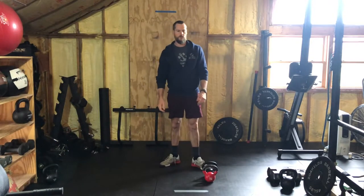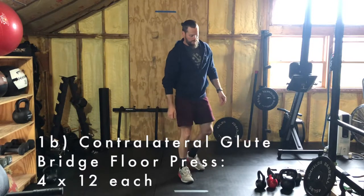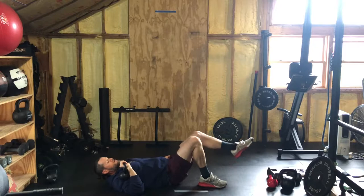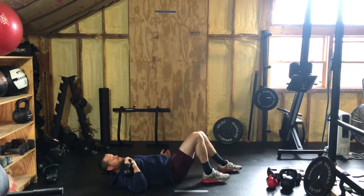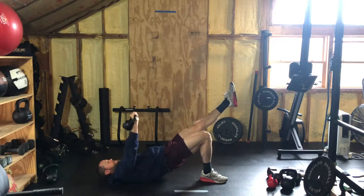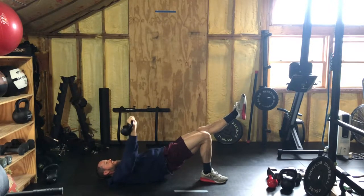After the gorilla rows, you're doing contralateral glute bridge floor presses. Get down on the ground, grab your object. Whichever side you're pressing with is the side that has the foot planted. So I'm pressing with my right side, right foot planted — I go up into the glute bridge, but since it's contralateral, the left leg comes up. Then do your presses. Twelve each side, pushing those hips to the sky and keeping that leg out while pressing.